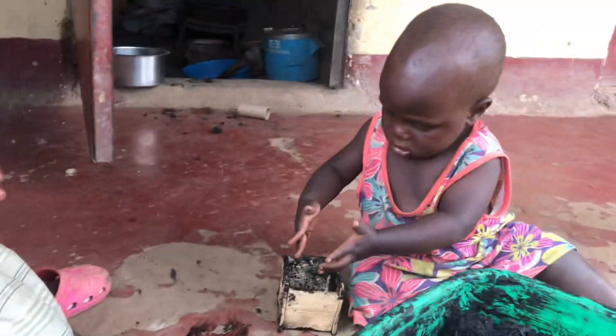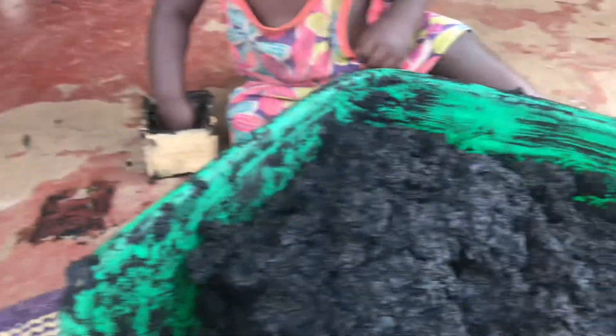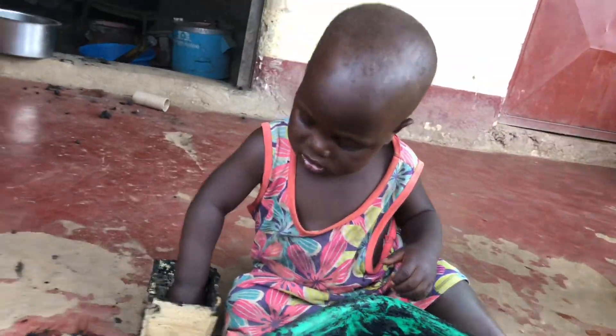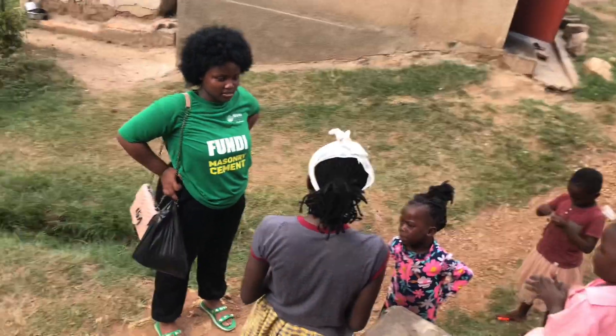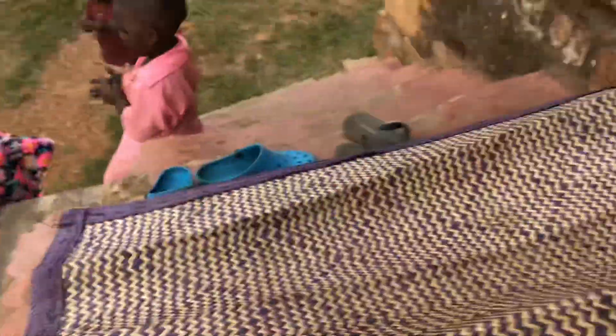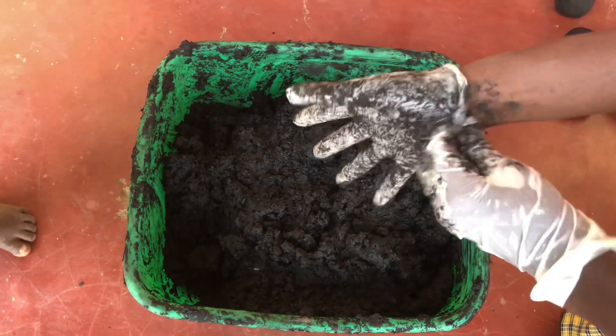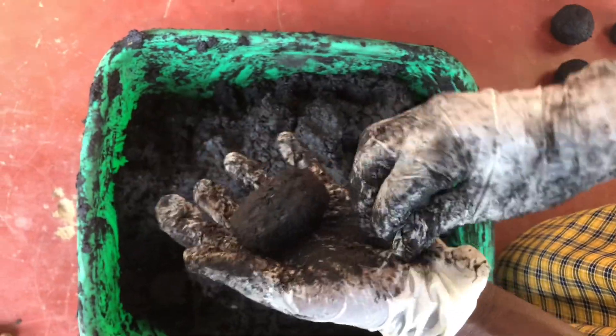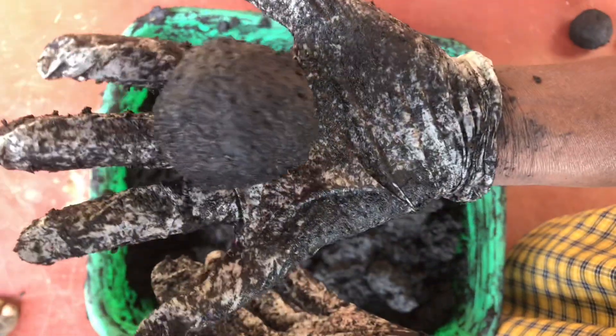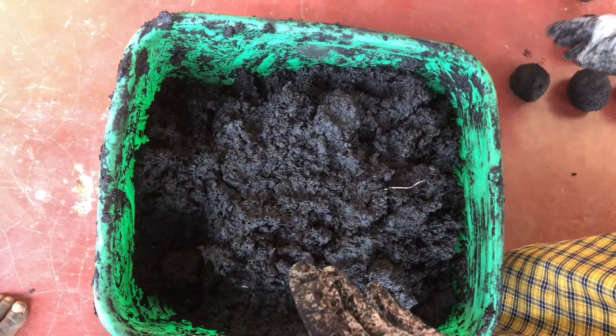Using the wooden box to make the briquettes is a little time consuming and it makes larger briquettes which take longer to dry in the sun. So for today I'm going to be using my hands to mold the briquettes. You can also use gloves to prevent the mixture from getting stuck on your hands. The smaller the size of the balls made, the less time they will take to dry when placed under the sun.